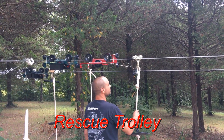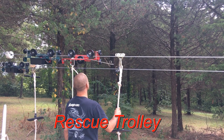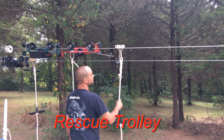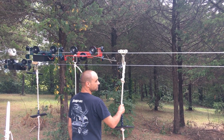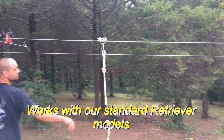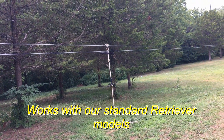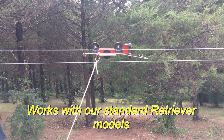We're going to demonstrate the rescue trolley system. This is designed for commercial zip lines where people don't make it back to the off-staging area — they slide back down the cable and get stranded. We're going to launch the trolley down there, just like somebody was stuck out here, usually 20, 40, or 50 feet out.